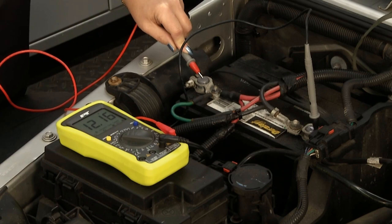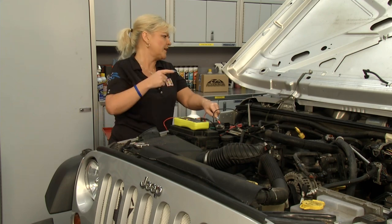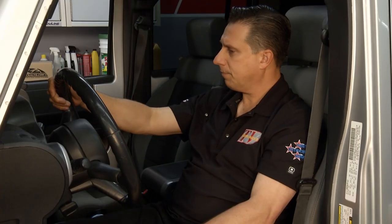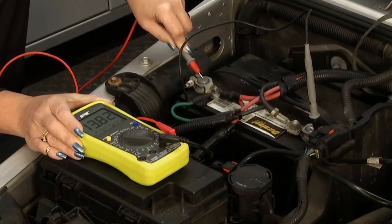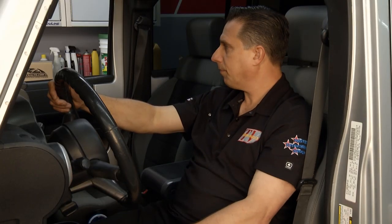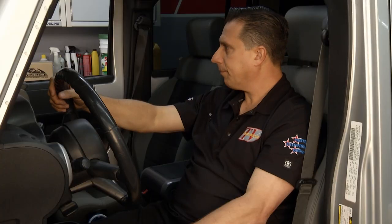We'd like to see it a little closer to maybe 13, hopefully at least 12 and a half, even when the vehicle is not running. Joe, go ahead and start it up so we can check the charging system itself and see if it's actually putting out. We'd like to see it up around 14 or over like it is. Joe, kick those lights on — let's put a load on, at least a little bit of a load — see if we can see it pull down. I don't think we have any problem with the charging system itself on this particular vehicle.